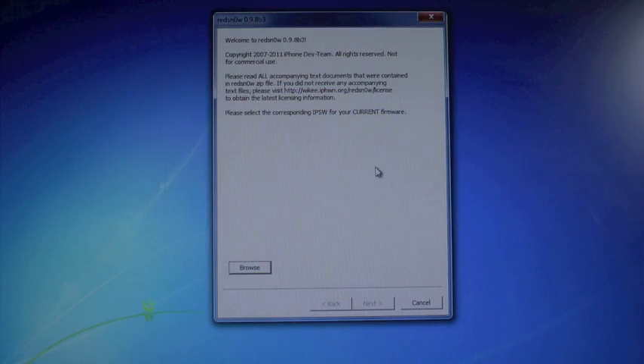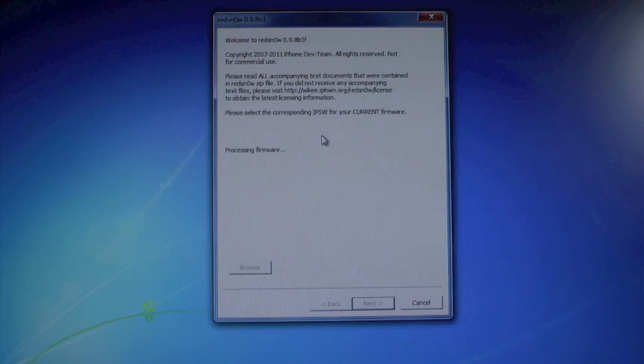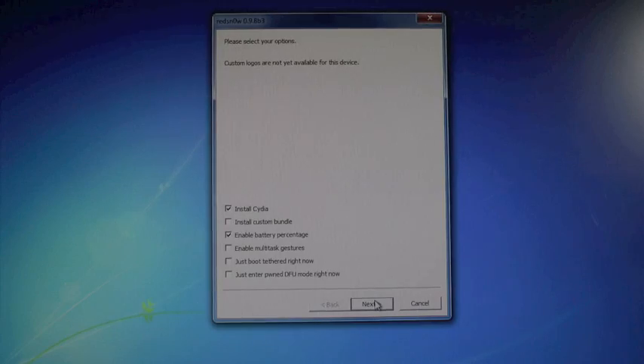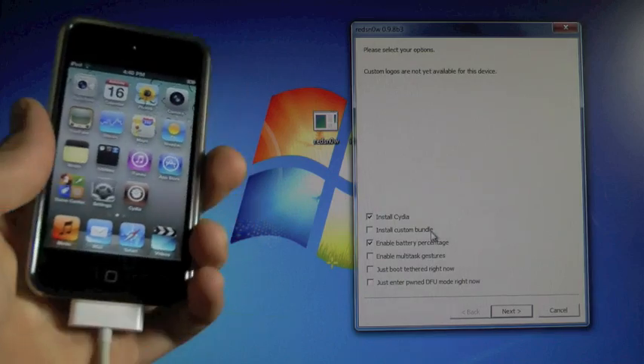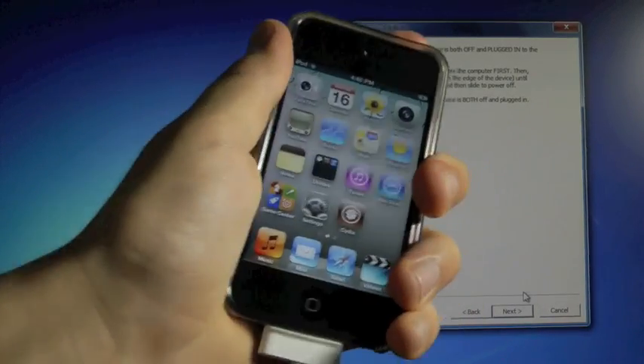If you guys are having any kind of problems with RedSnow on a Windows PC, be sure to read the description and the article down below, because it will tell you guys how to fix that. We're gonna browse for our firmware, 4.3.4 — it's gonna process it — and click Next, and just gonna patch the kernel. Now I already have Install Cydia and Enable Battery Percentage selected, so I'm gonna keep it as is and click Next, and now we're gonna turn off our device.